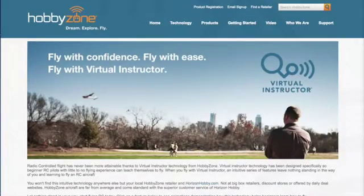So this is the HobbyZone website and I wanted to explain to you what Virtual Instructor is. Virtual Instructor is one of the technologies from Horizon Hobby, HobbyZone being one of their brands, and Virtual Instructor is in the Duet as well as some other aircraft. As you can see here, it is a technology that assists people just learning to fly.